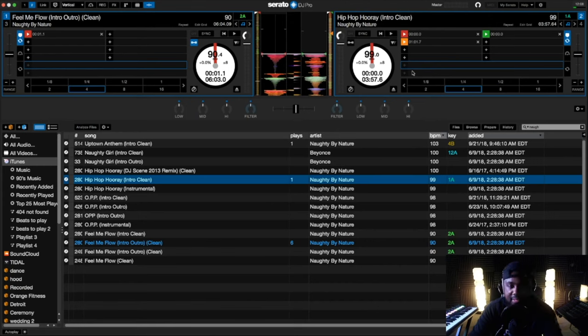As you can see, we have a waveform on the left, a waveform on the right, and our crossfader is in the middle. If you're not a DJ and have no clue, this crossfader will allow you to play songs on the left, or you can play a song on the right, or you can blend both songs in together. That is what the crossfader is for.